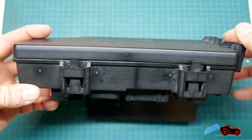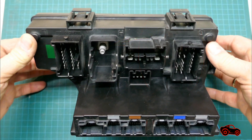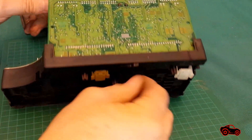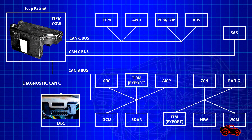The TIPM is directly powered by the positive battery cable. The first function is to distribute the current to the electrical and electronic components. It's also the primary communication network system to communicate with the other electronic modules.